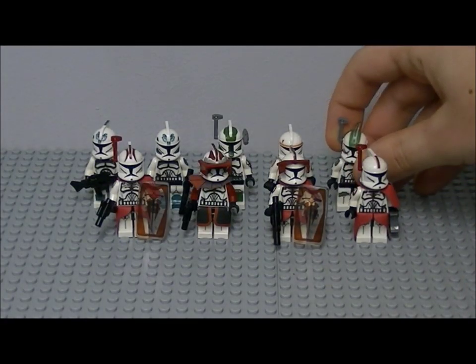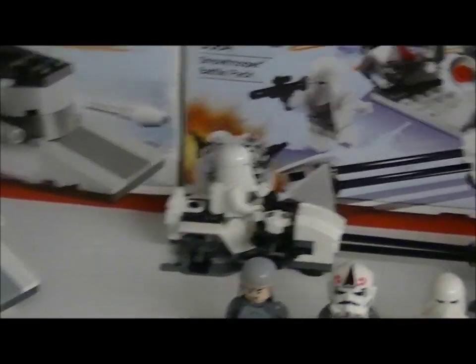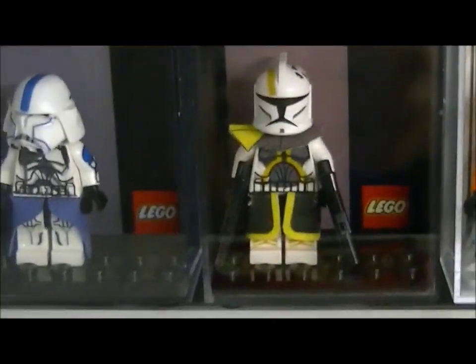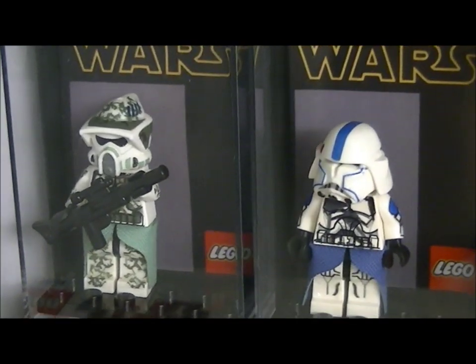So now I'm going to show you over here — I need to move the tripod. Over here we've got a Commander Bly and a camo half trooper.